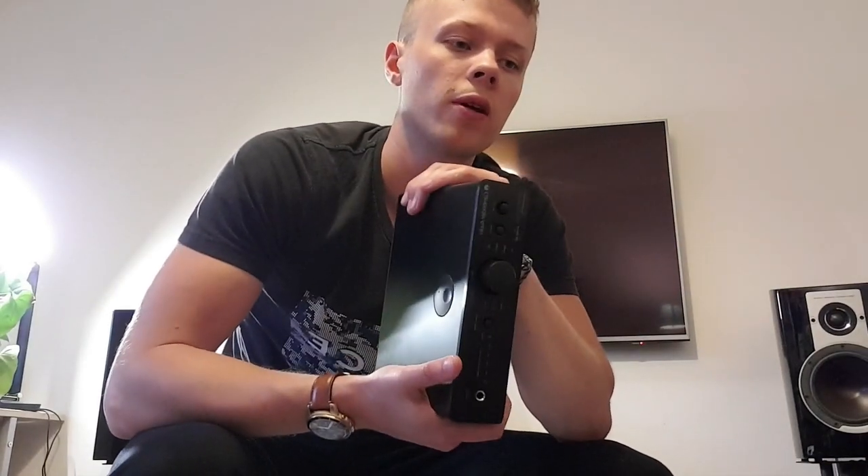So it is a DAC and headphone amplifier. It's pretty good and it sounds pretty impressive, I have to say. Listening to it with some Sennheiser HD 800s blew me away really.